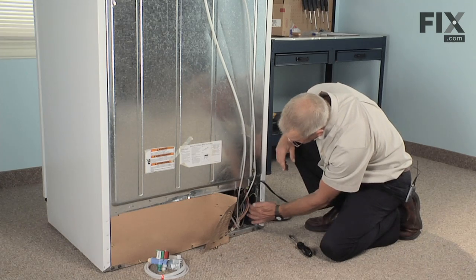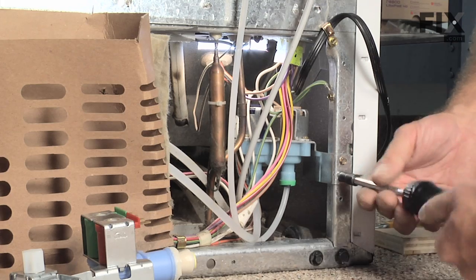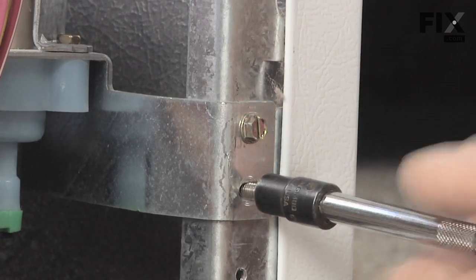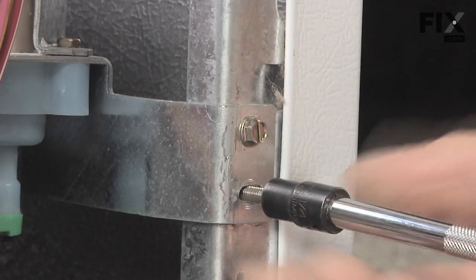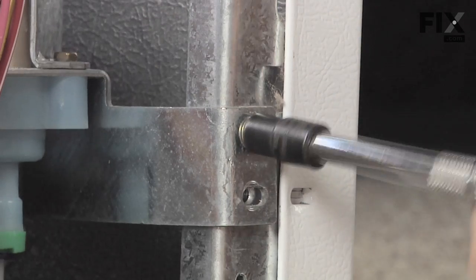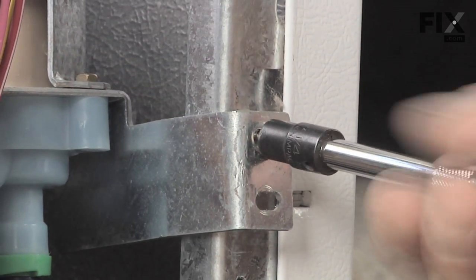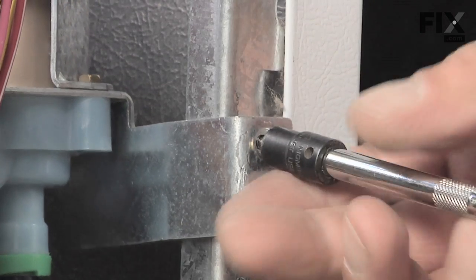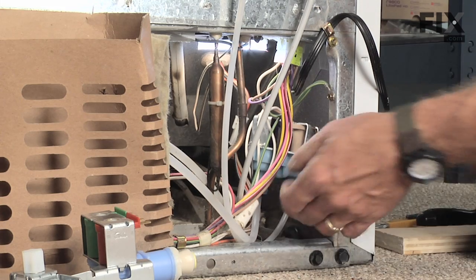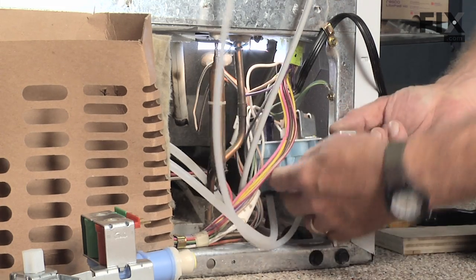The water valve is located right here. There are two more quarter inch machine screws holding the water valve to the cabinet — we need to remove those. Then we can pull the fill valve out of the cavity so we can gain access to it.